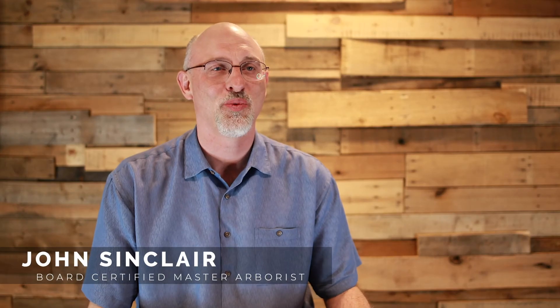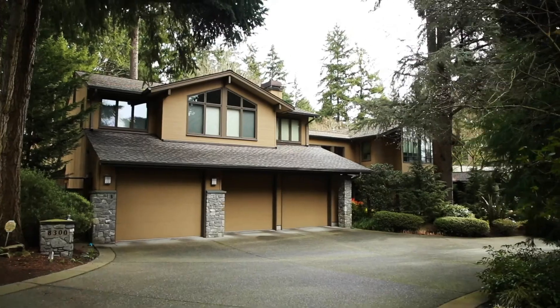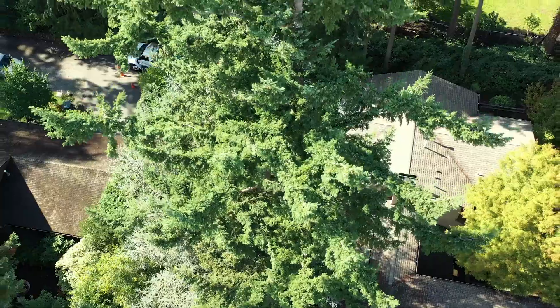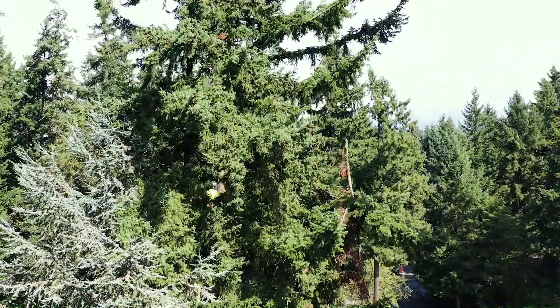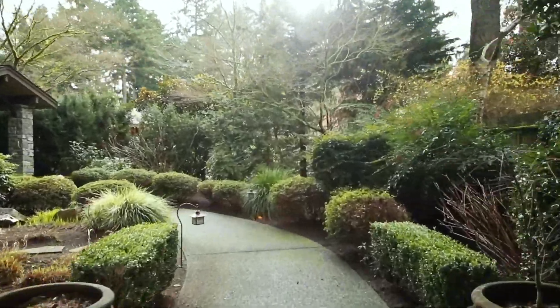Hi, my name is John Sinclair. We recently did a really interesting tree project involving a dominant class Douglas fir tree. Storms earlier in the year created a dangerous large detached limb — a branch that snapped out was a risk to people visiting the home. The branch and tree were directly over the entryway area of the home.